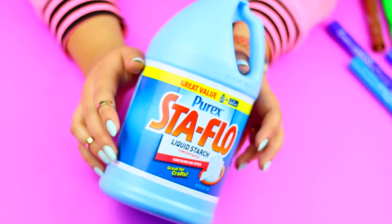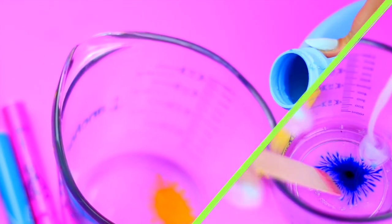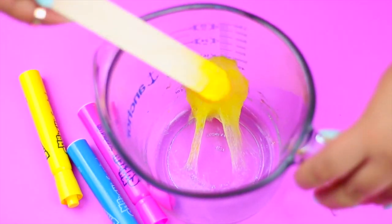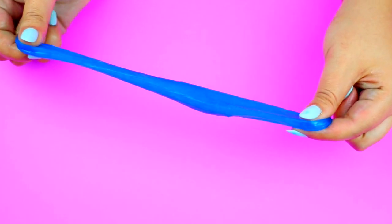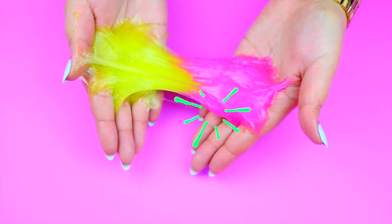For the next step, you can use borax or liquid starch — you can find both at Walmart. Add just a tiny amount of liquid starch and quickly mix it until you see that the glue is turning into slime. At first it's going to be extra sticky, but the more you play with the slime, the less sticky it gets. If it is too sticky, you may need to add more liquid starch. You can mix and play with different color slimes to make a rainbow one, and it looks super cool.